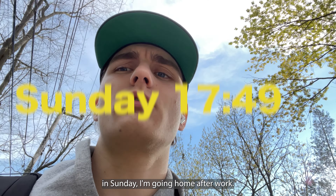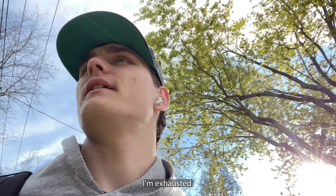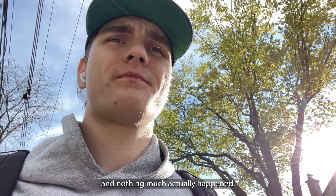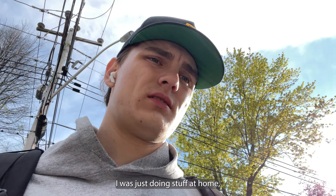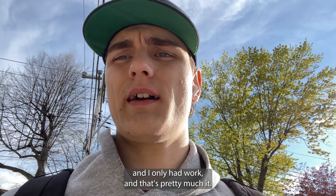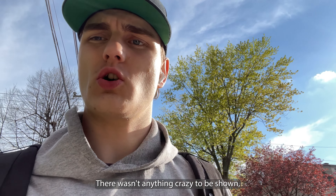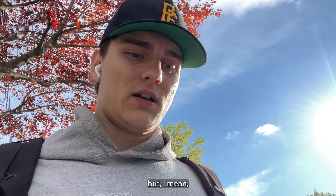It's Sunday, I'm going home after work. I'm exhausted. Past few days nothing much actually happened — I was just doing stuff at home, I only had work, and that's pretty much it. There wasn't anything crazy to be shown, so I didn't really show anything.